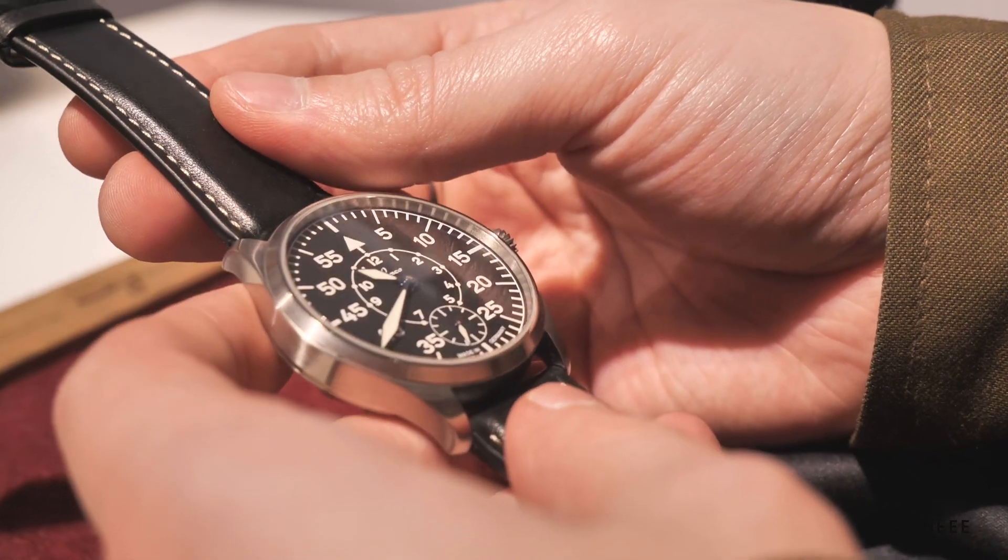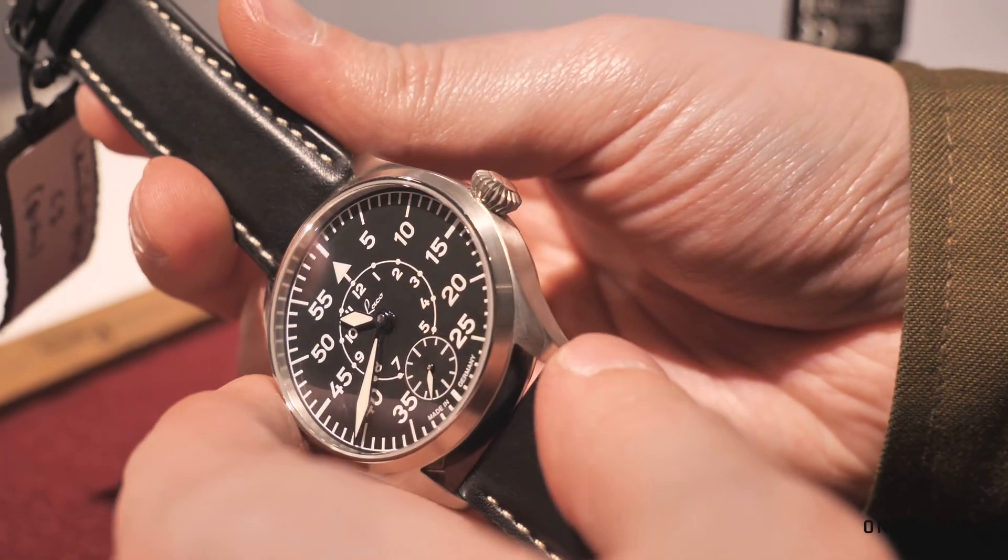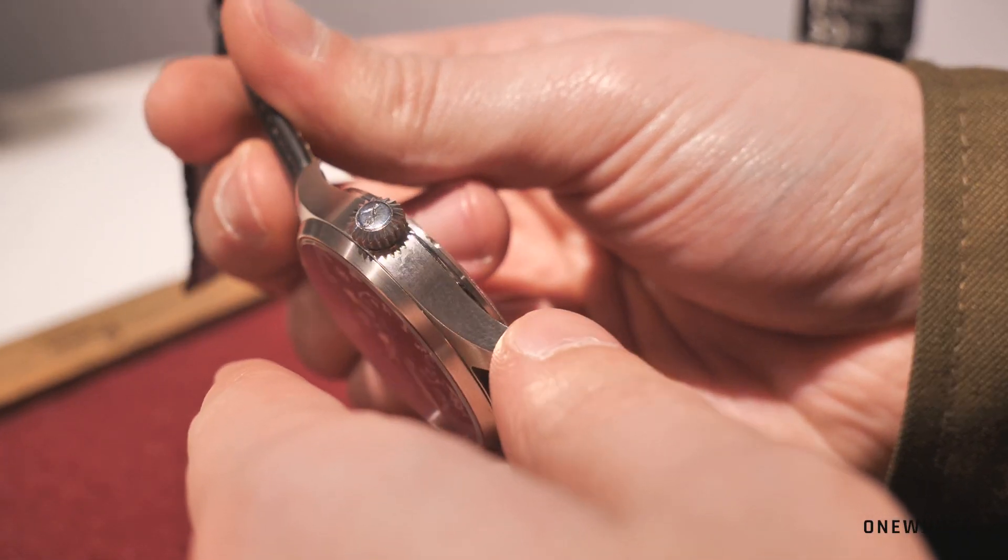There's also a blue dial version being considered, but that's something opinions will be formed on after the exhibition.